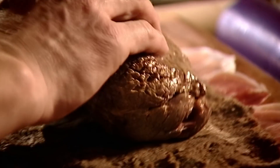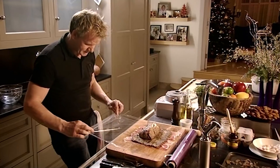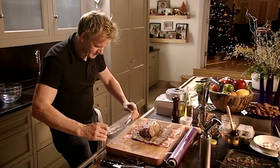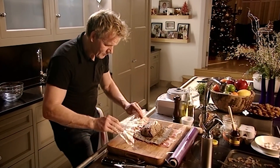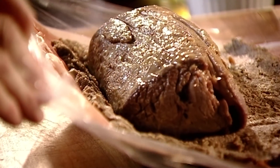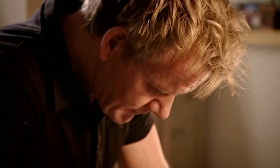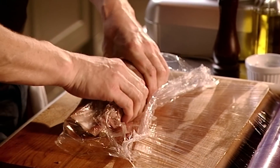Next, lay the beef on top and very carefully fold that over. Now we're going to lift that up and wrap the beef. Nice and carefully, so all that mushroom and Parma ham is encasing the beef. All the way over. Push it nice and tight. Roll it nice and tight and then go all the way over.